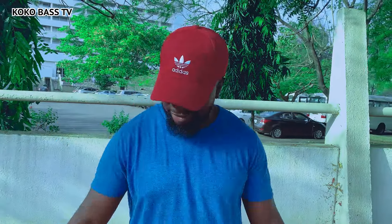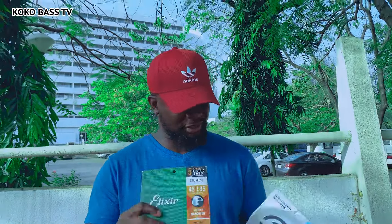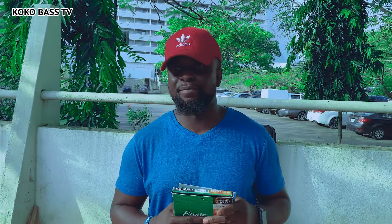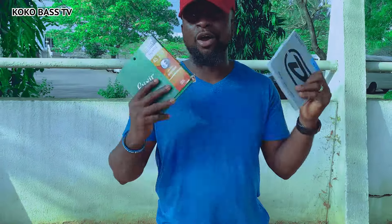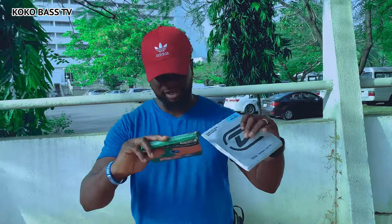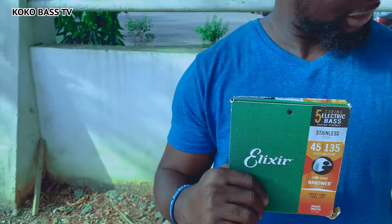Just give me your take on your string changing routine. And how do you go about cleaning your bass? Once I went to the studio and I saw the dirt on the fretboard - apparently maybe like 50 basses had touched that bass, dirty hands. I'm going to do a video when I'm changing this so you guys can see how I do mine.